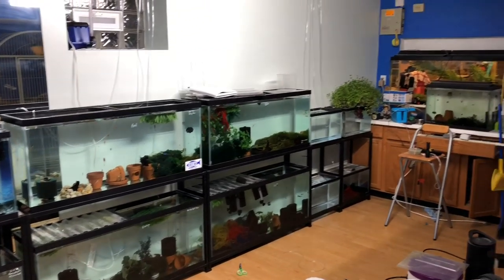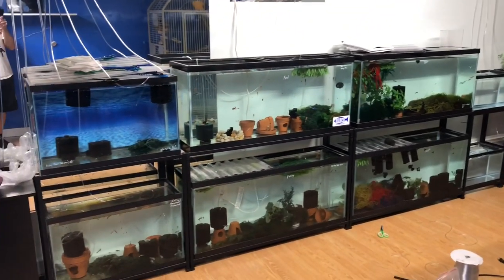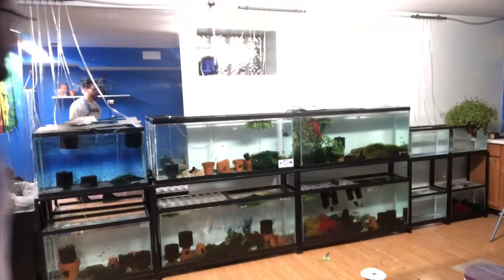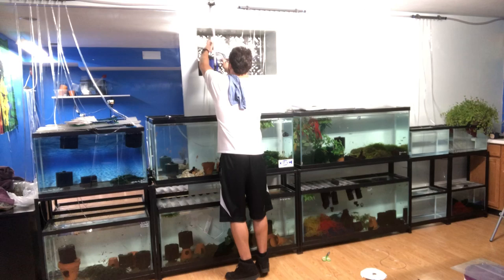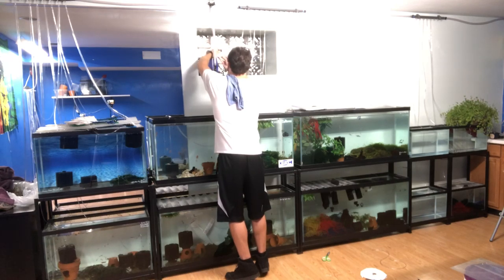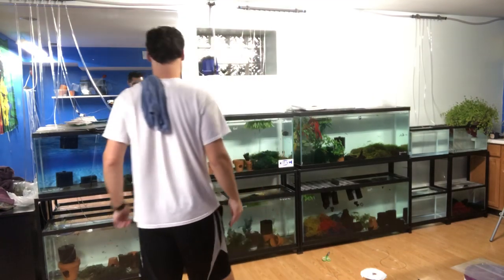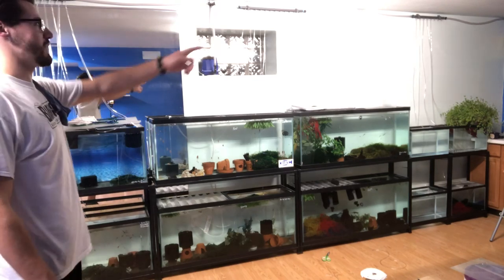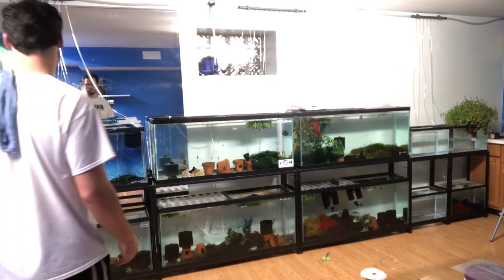All right, I'm all done. I have all the air lines set up and all the tanks filled. All the fish are doing good so far. Now I'm going to go ahead and plug in the air pump — let's see how it all works. Well, that's a failure. I have a bunch of valves that are completely open, so I'm going to go ahead and close those and hopefully we start getting good jolts of air.